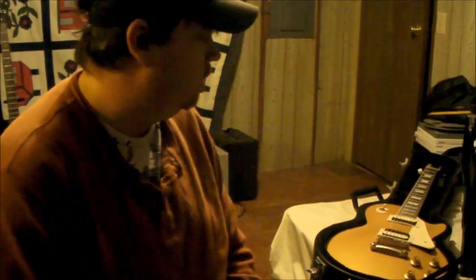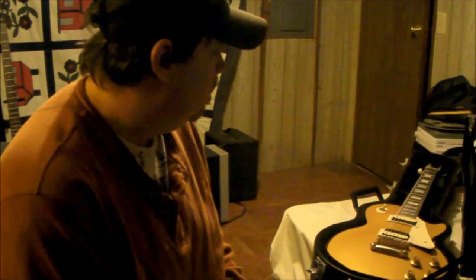Anyway, that is the review and versus of these two guitars. Both of them are good, they're just different. Same price — it just depends on what you want. Thank you very much.